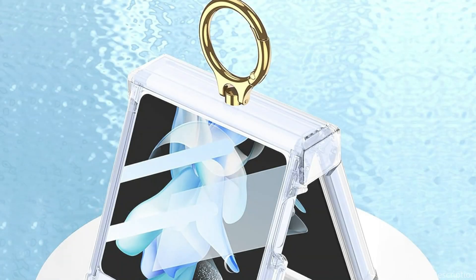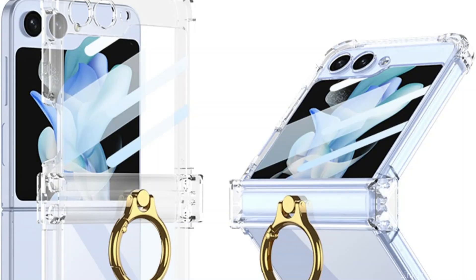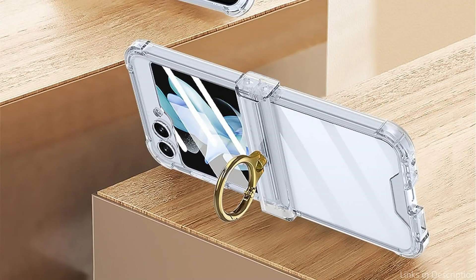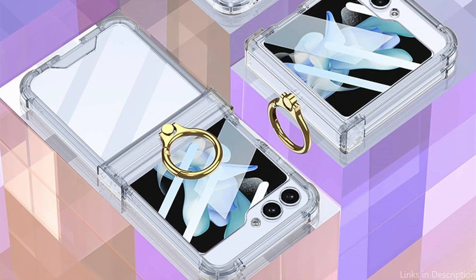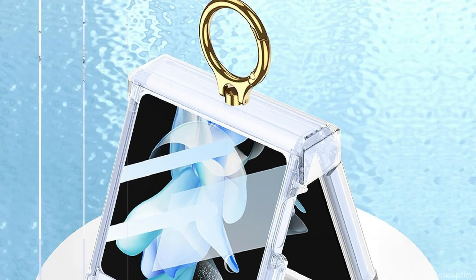The Purun Case ensures a tight hold whether you're watching videos, taking selfies, or browsing the internet. It also provides simple access to all ports, buttons, and functions of the Samsung Galaxy Z Flip 5. You don't need to remove the case each time you want to use your headphones or charge your smartphone. With the Purun Case, you may upgrade your Samsung Galaxy Z Flip 5 and enjoy the ideal fusion of ease and fashion.